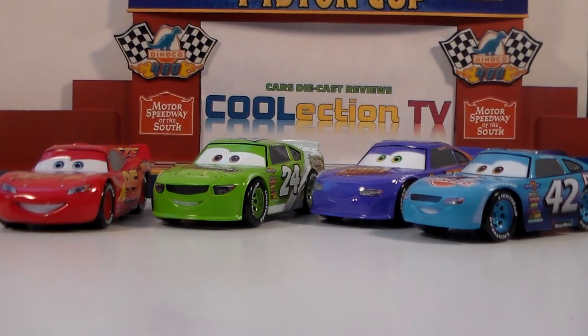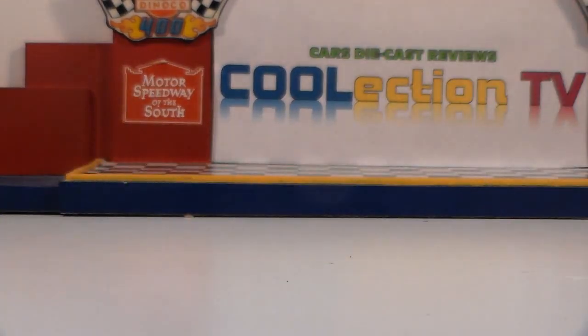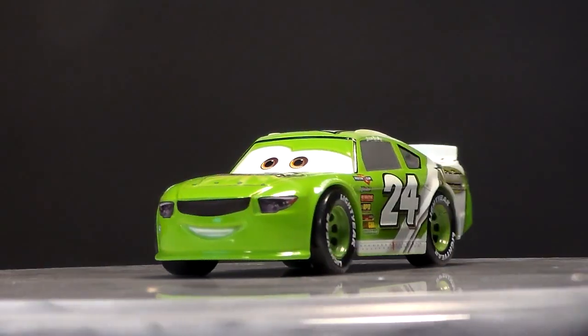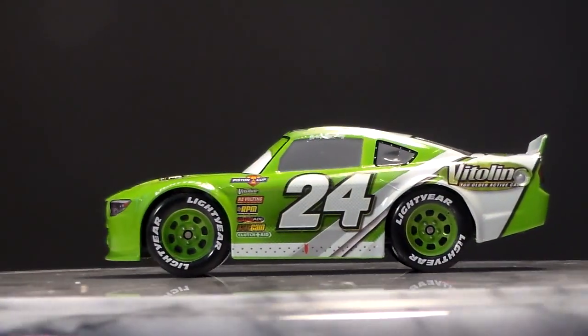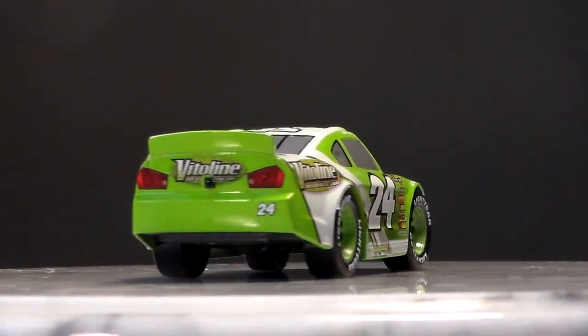Here he is with some of the other Piston Cup Razors. Brick is a 1:43 scale diecast made by the Disney Store. He has no paper stickers.